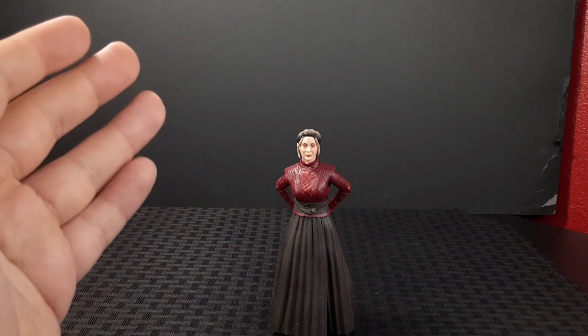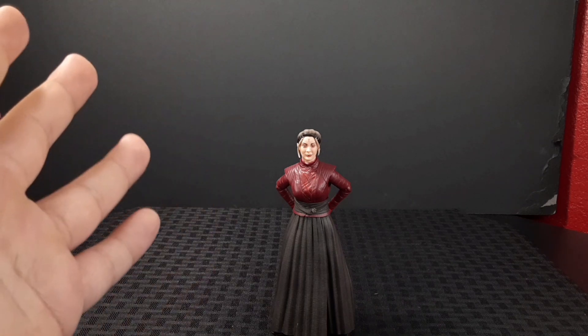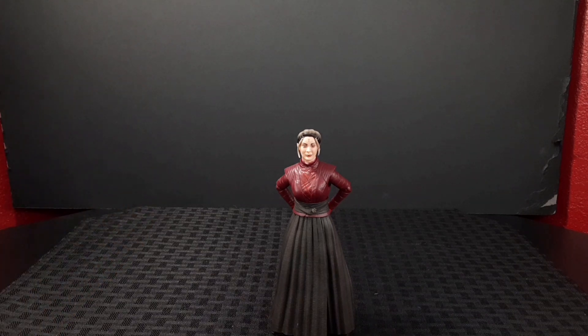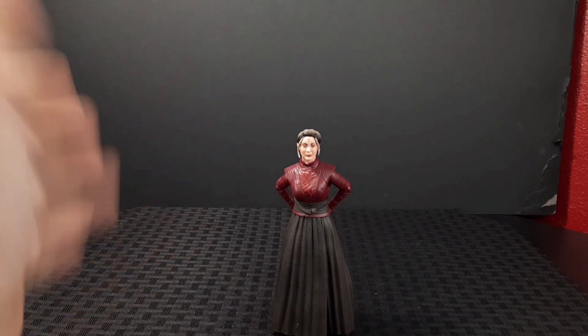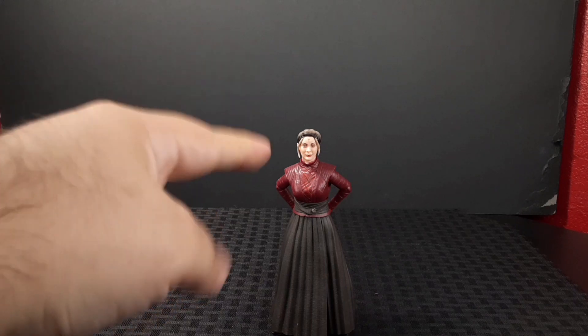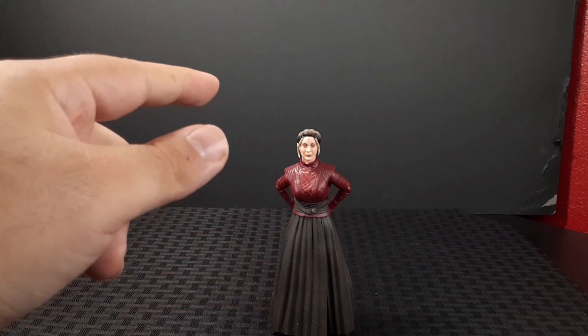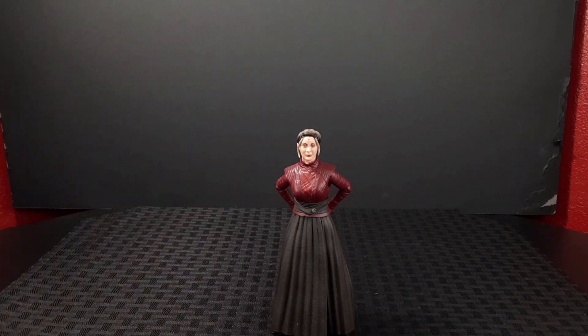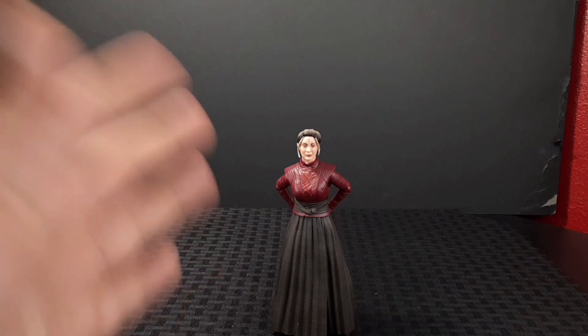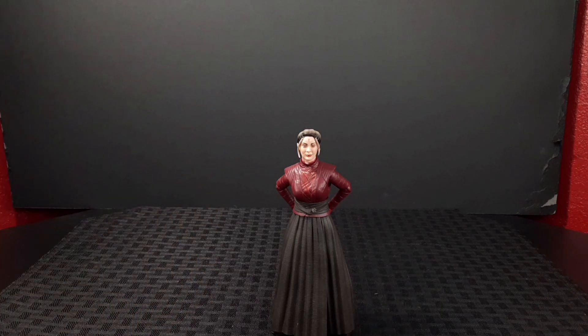I am a little disappointed that a $25 figure doesn't include anything extra. That's pretty surprising. I can already tell they're going to re-release this character with the staff. Overall, this is my least favorite character in this lineup — I'll do a full lineup at the end of these reviews.